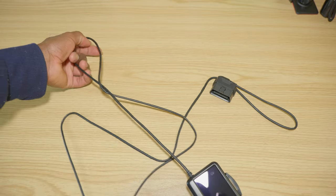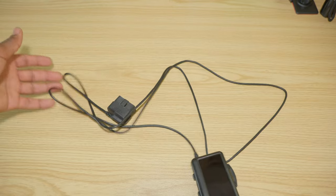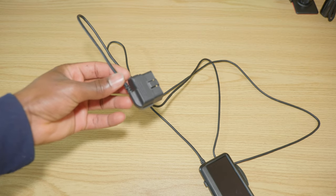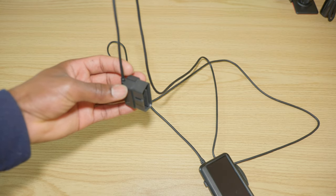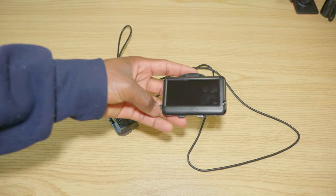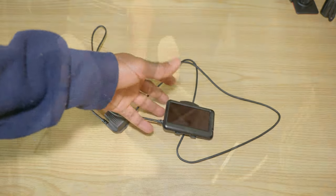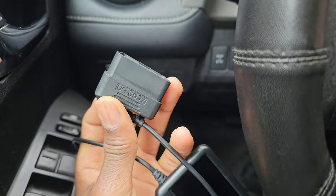It comes with a 70-inch cable, which I think is long enough for most cars, and an OBD2 connector. Any car from 1996 and up will support this. Now we're going to go ahead and hook this up to the car and see what it can do, so I'm going to connect that to the OBD2 port.